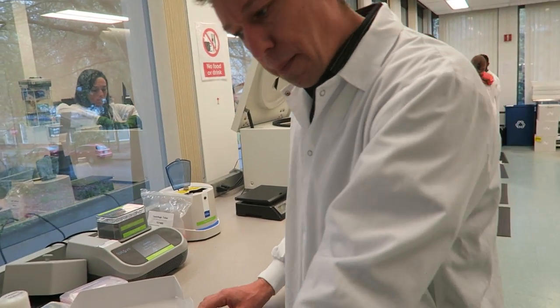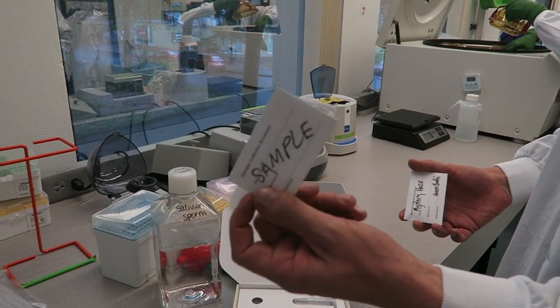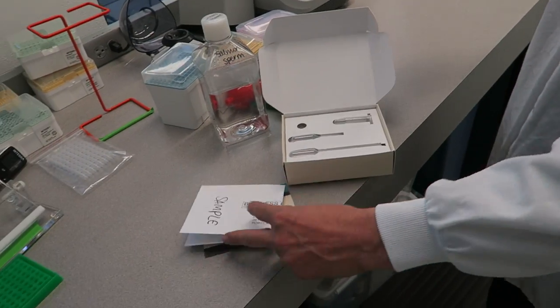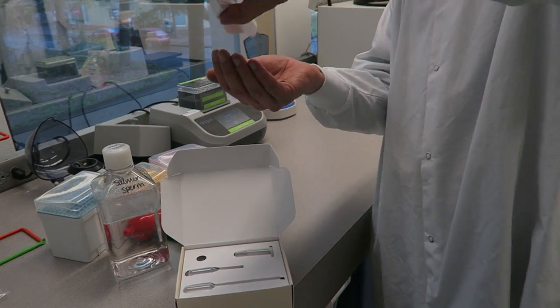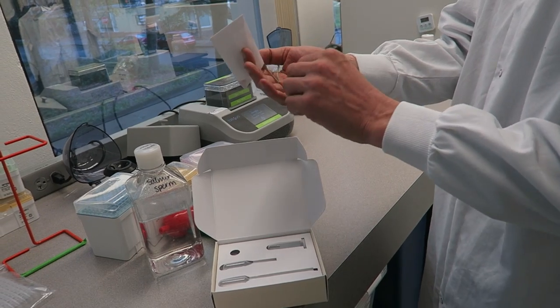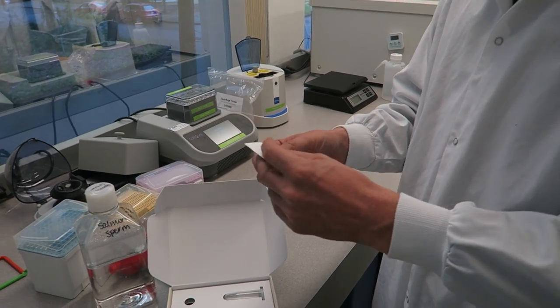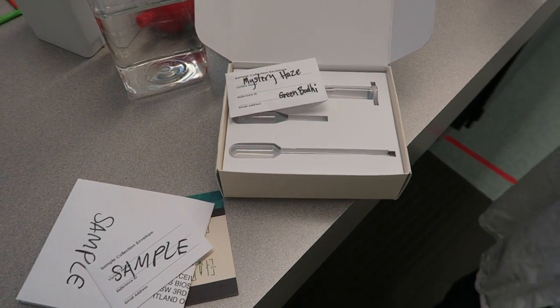Excellent. So you can put it in U.S. mail. And I see you have a little envelope here — that's how you keep these once they get here? So it comes with an envelope that you put in as return business mail. You prep the stem into something like this. This is the sample that we just received — Mystery Haze. That's a great name. Green Boat sent this in, and there's the sample. That's all that's sent in and you're able to get the DNA off of that? We extract the DNA and we have a little extra in case there are any issues.